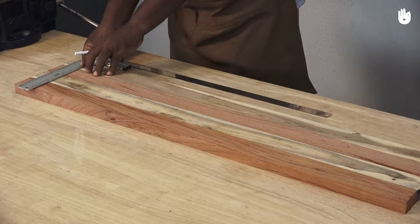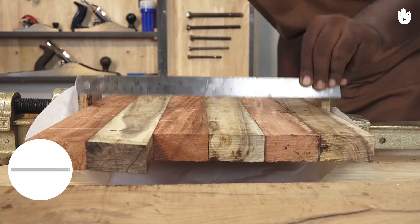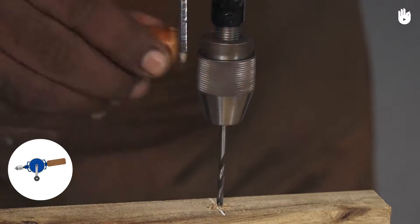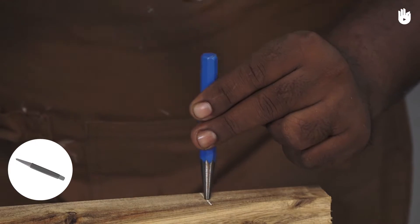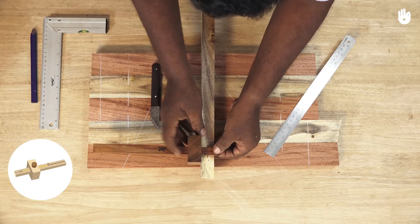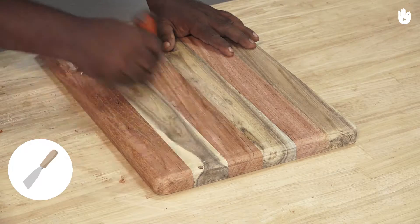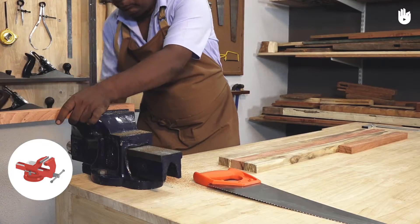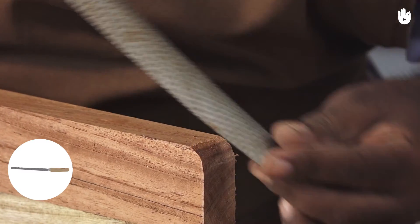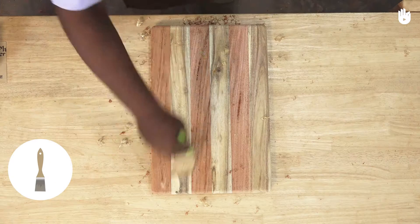The tools you will need are a tri-square, a pencil, a ruler, a cross-cut saw, a hand drill, a mallet, a hammer, a center punch, a marking gauge, a marking knife, a chisel, a scraper, a T-bar clamp, a bench plane, a block plane, a clamp, a vise, a rasp, a file, sandpaper, sanding block, and a brush.